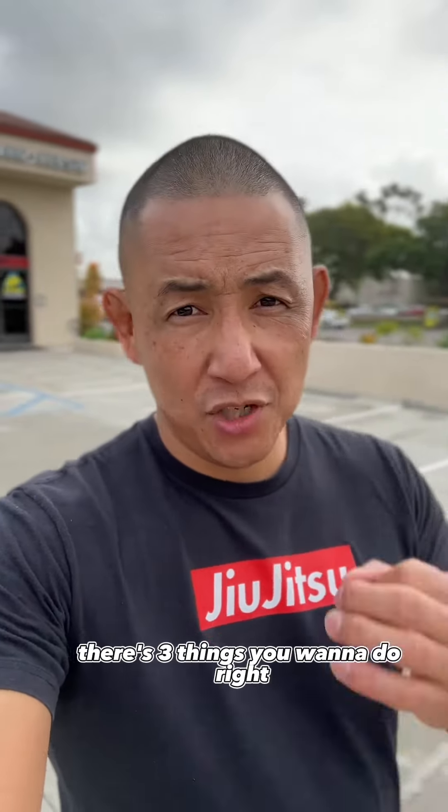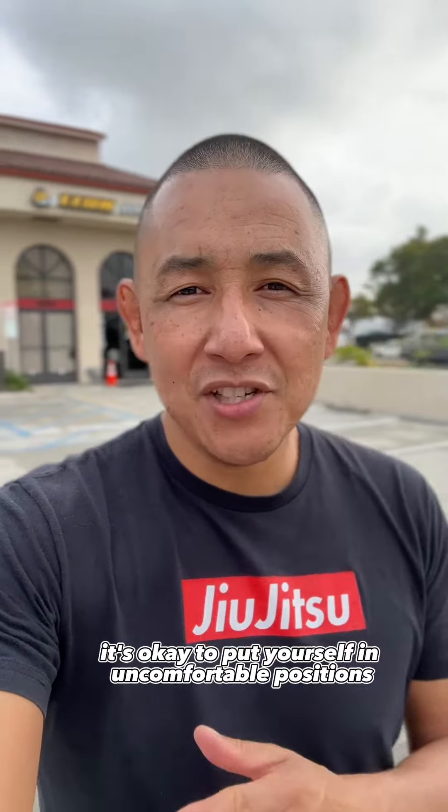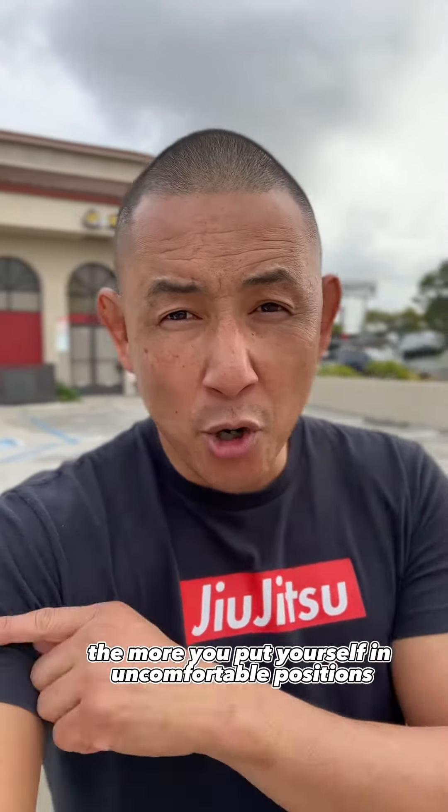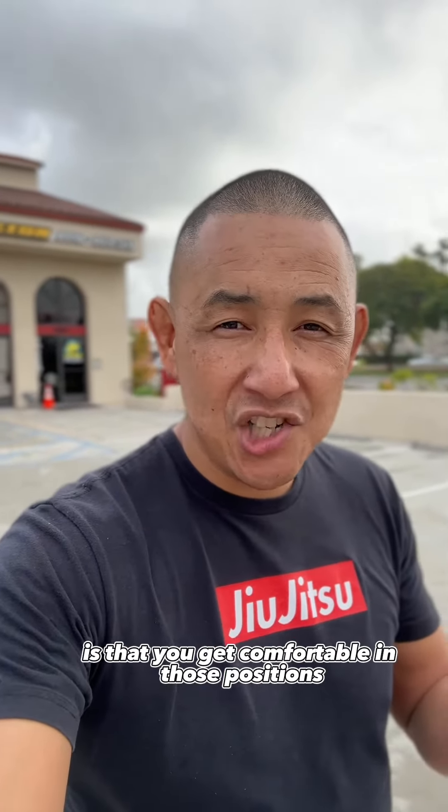I want you to look at it this way. There's three things you want to do. Step one: relax. It's okay to put yourself in uncomfortable positions. The more you put yourself in uncomfortable positions, what happens is that you get comfortable in those positions.